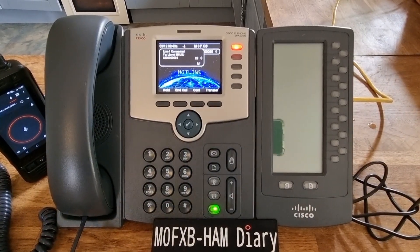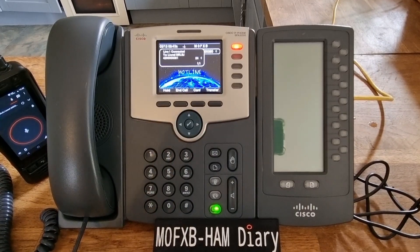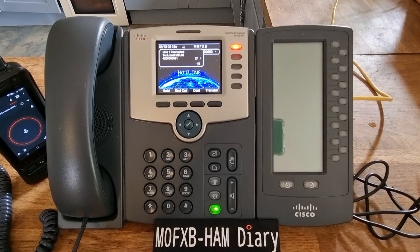Okay, well nice to catch you on Hamshack Hotline! So this is a free service, obviously reliant on donations.